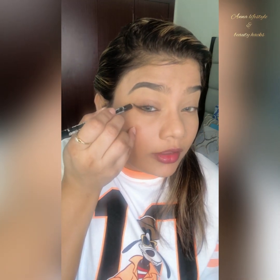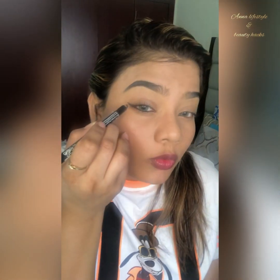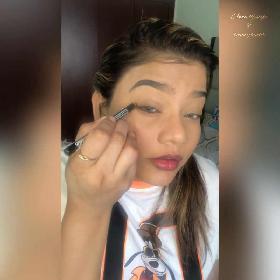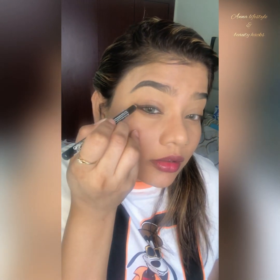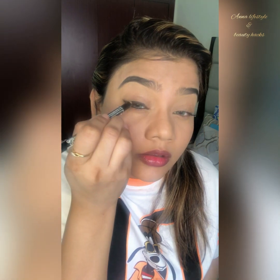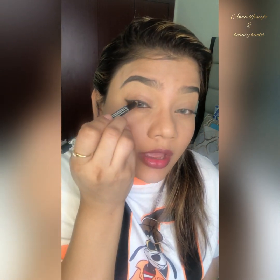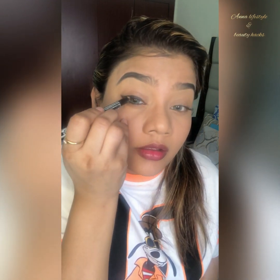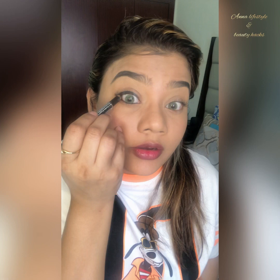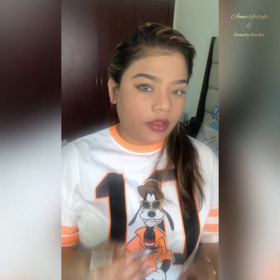Then you will go like this, and grab here like this. Try to fill in the line that is in between, and also fill the waterline like this. But be careful, guys.